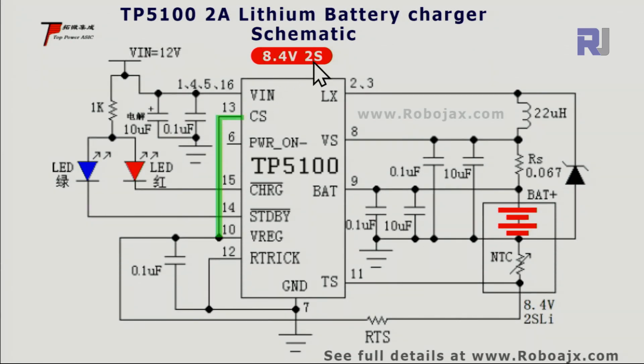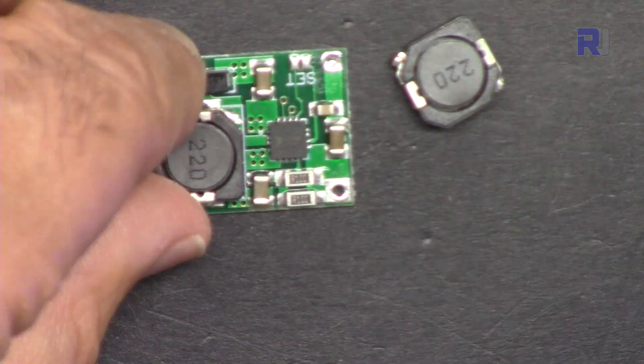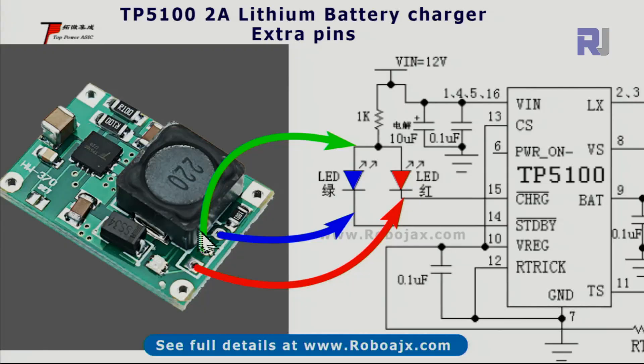For two cells, the output voltage will be 8.4 volts. Because the output is ~8 volts, you can use 9 to 9.5 volts at the input, though the schematic example shows 12 volts. The charge select pin is connected to another pin, which causes the output to jump to 8.4 volts. You can then connect two cells, and if you apply solder to short circuit those two pads, it will work for two cells.